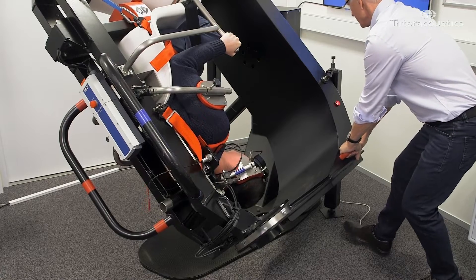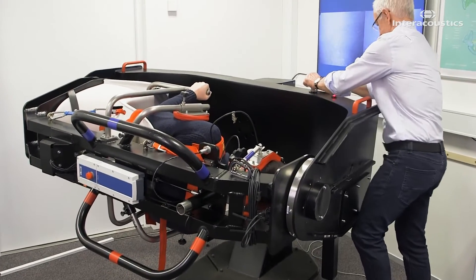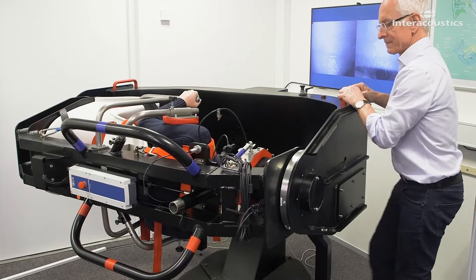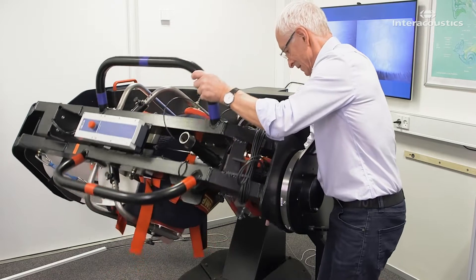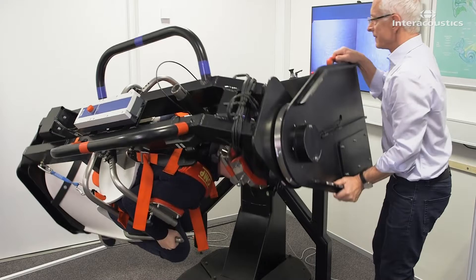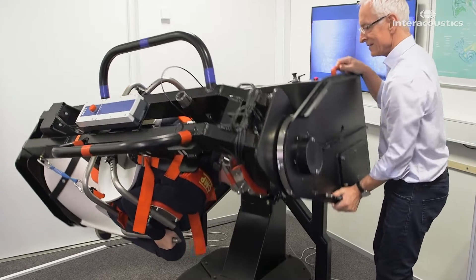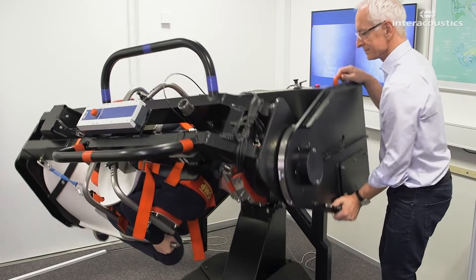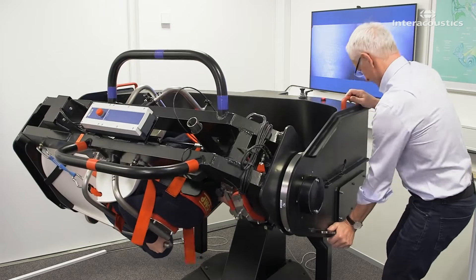In the sixth position, raise the main arm 45 degrees. Lock the augmented stop arm in its upward position, and rotate the secondary arm 45 degrees over the unaffected ear. Apply 12 rapid decelerations.